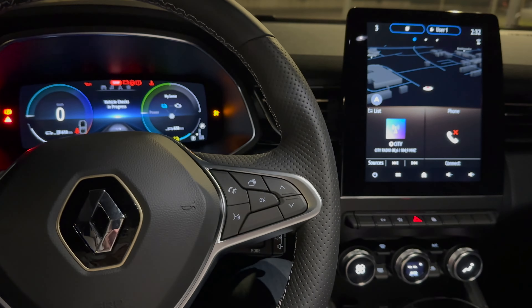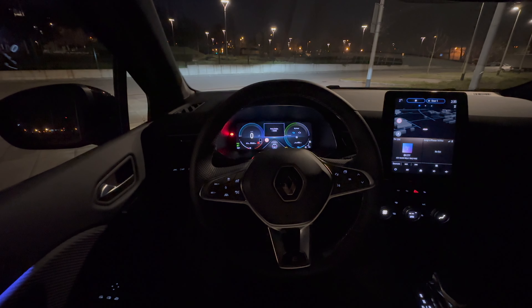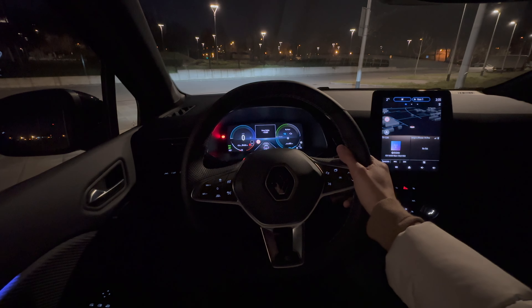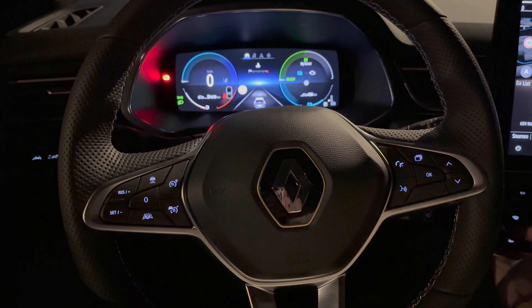Closer look at these controls. There are buttons here and the steering wheel. Let me turn on the ignition. You can see when the light is on — switching to wide lens now. This is the night look. There will be a separate point-of-view driving video with all my impressions of how the car feels on the road.